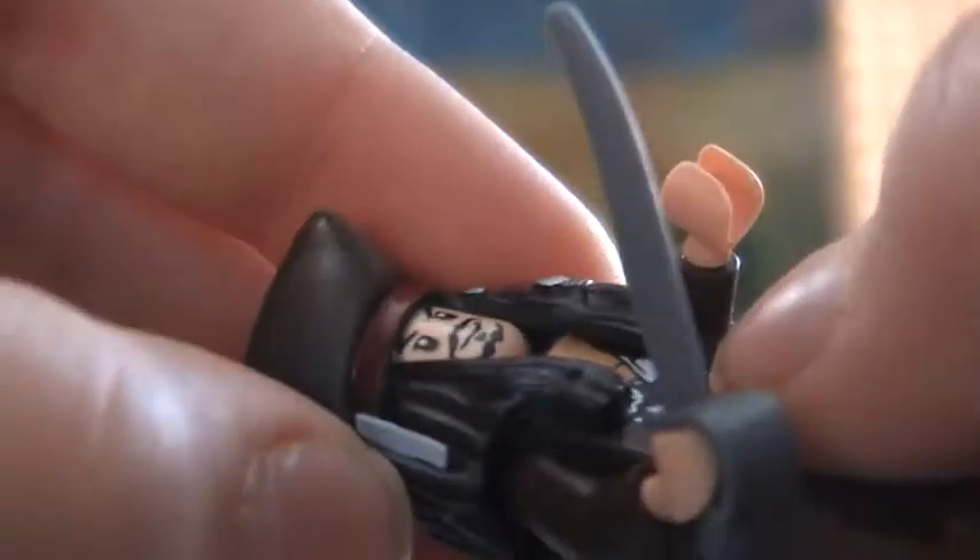There's a little bit of back printing. The hat and hair is one piece, as you can see. So yeah, that's pretty much it for Jack Sparrow.